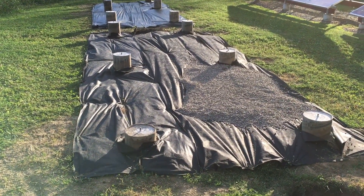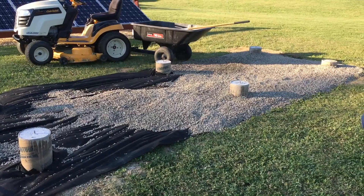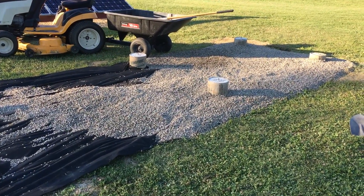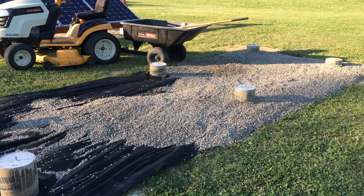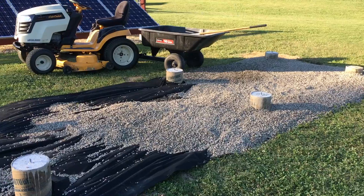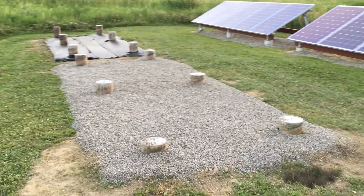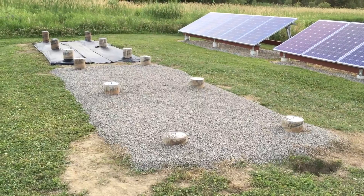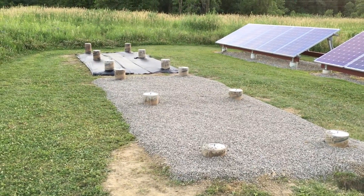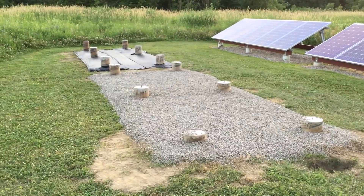I estimate it's going to take between seven and nine loads per array to cover. Here's a look at how the stone is spreading out — it's going pretty well and I should have enough stone to cover both sets of arrays. Here is one side of the array finished for the base, got all the stone in, looks pretty good. I'm probably going to call it a night and hopefully finish this up tomorrow.